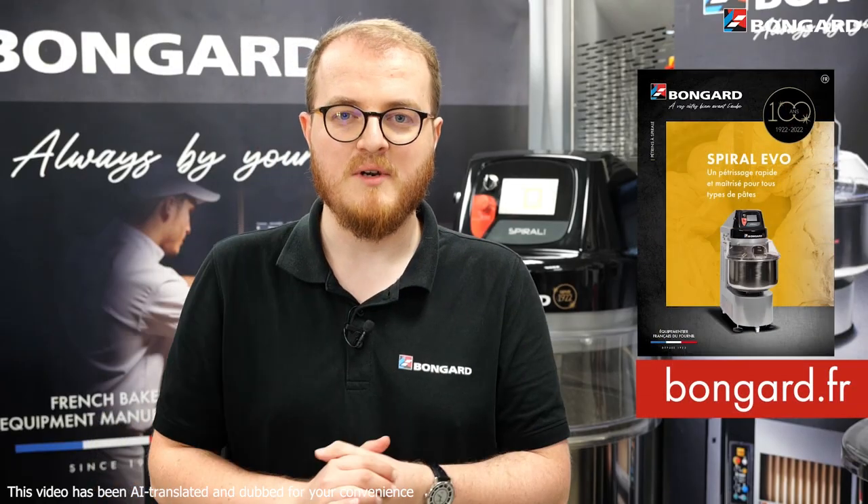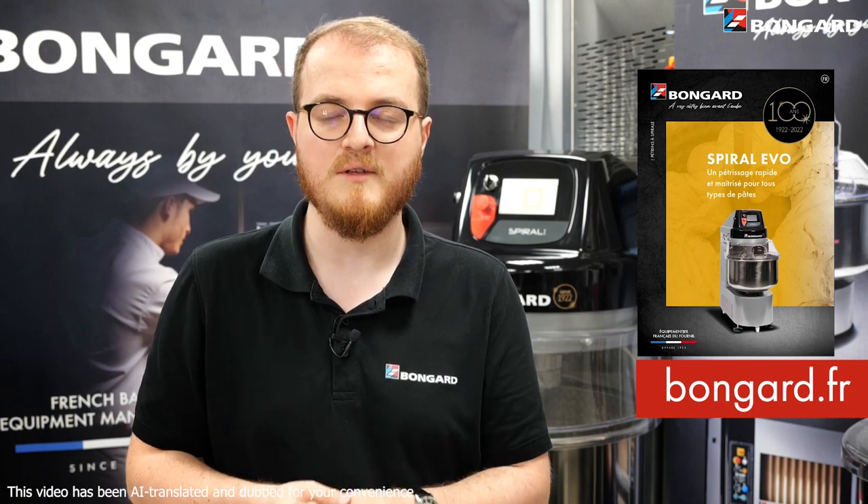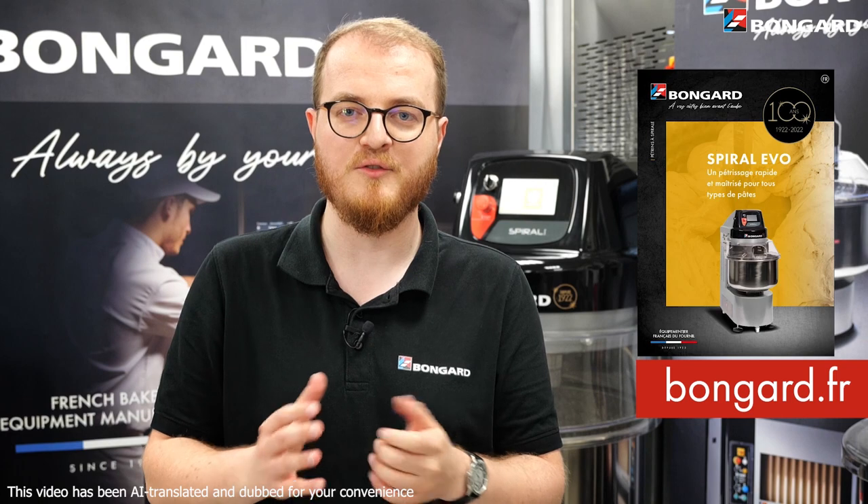For more information, please contact your nearest Bongard distributor. You'll find the contact details on our website along with all our documentation. See you soon at Bongard.